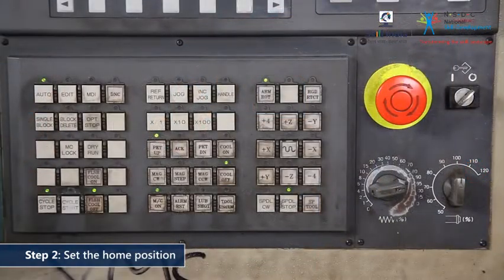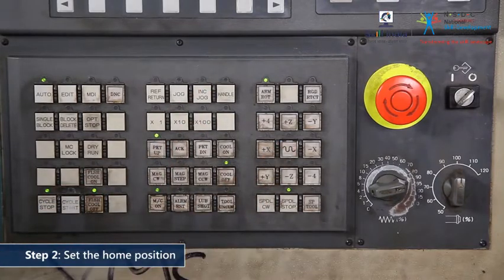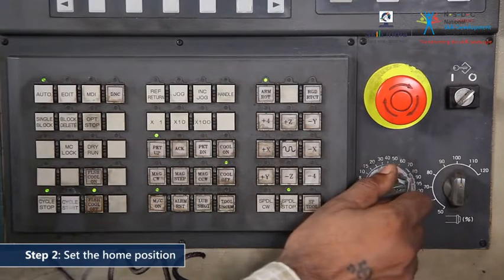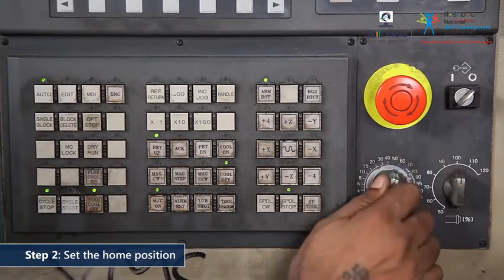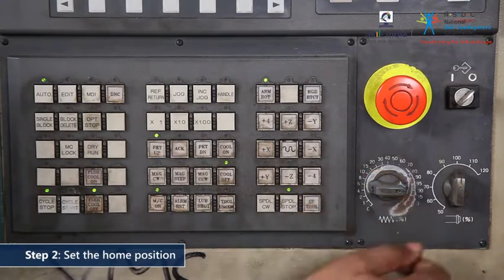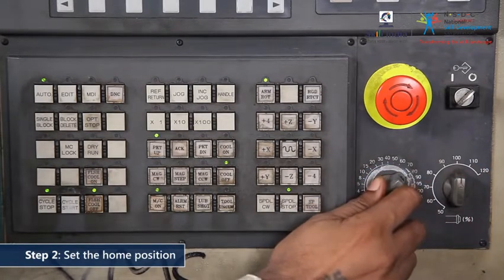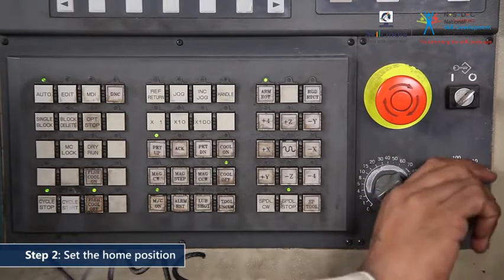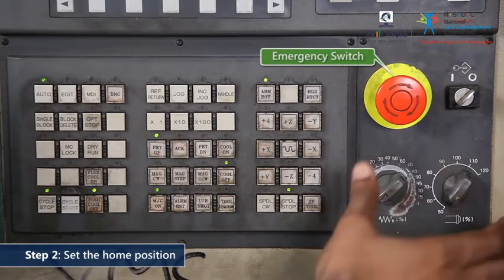Check the commands in general for the machine operations, including the emergency switch. In case of an accident, use this red colour emergency switch to turn off the machine immediately.